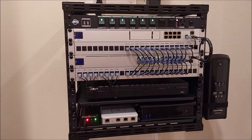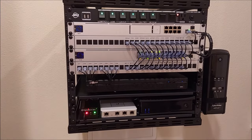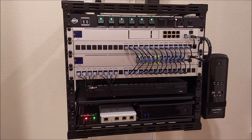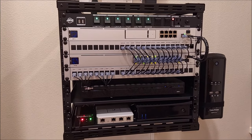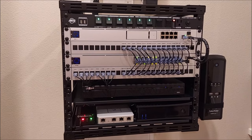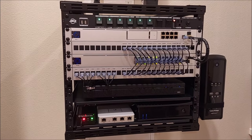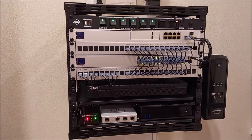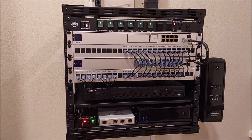I wish Ubiquiti was a little bit better as far as transitioning from the USG — upgrading, if you will. You have to be a network engineer to understand some of the stuff. You have to scan the forums, and it's a lot of wasted time watching videos. It's just not clear on how to upgrade. That's one thing they need to improve upon — lots of broken links and redirects that just direct you back to their main page.